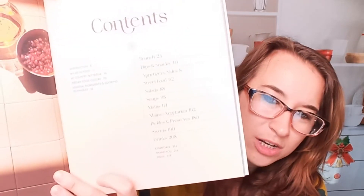The table of contents is really fun. This is actually quite a magnificent cookbook, so I know it's hard to see.